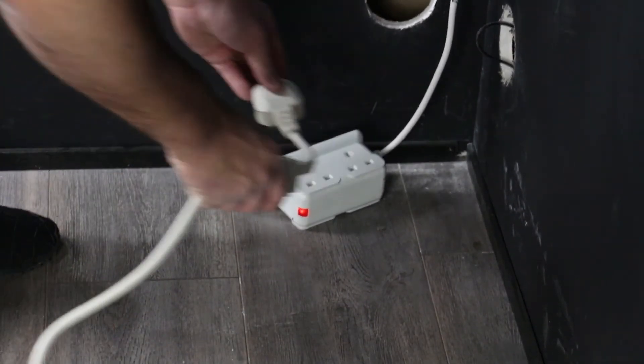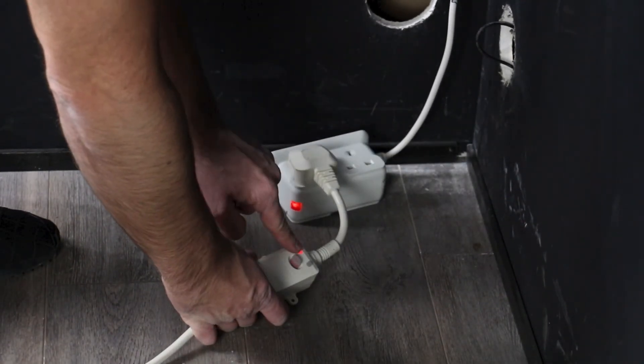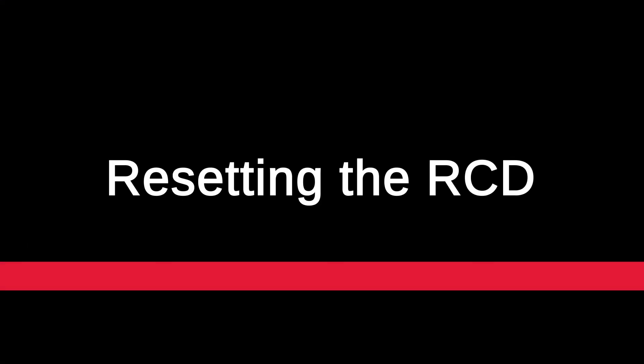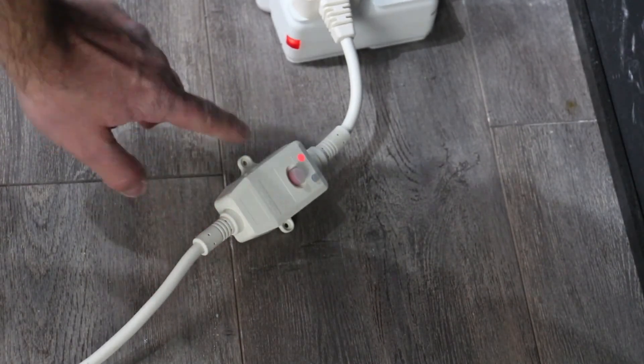When it comes to installing the electrics, full electrical bathroom compliance must be used in all situations. In this video we have just plugged it into an extension lead for demonstration purposes only. If the light on your RCD isn't lit, press the button to reset the power.